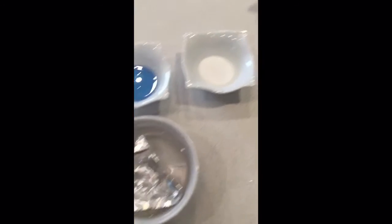Ow, it's a little hot. And then you add all of the things. So you add the salt, you add the baking soda, and you add the Dawn.